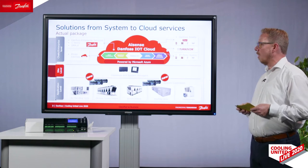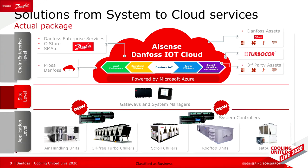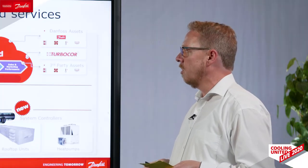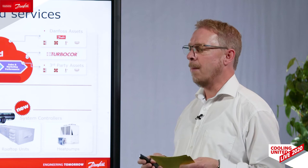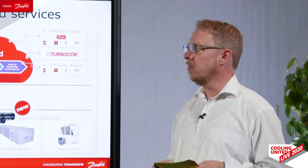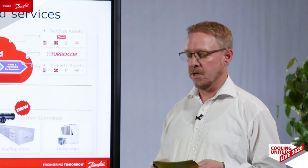We are now also available with a new controller you can directly connect to our cloud system. With the Danfoss Altsense cloud we already connect more than one million devices and we offer a lot of services, for example energy optimization and alarm management. You can see on other stages more information about our cloud offerings.